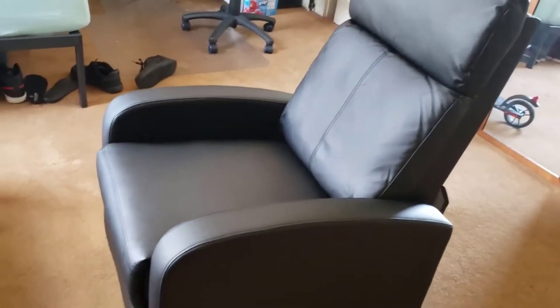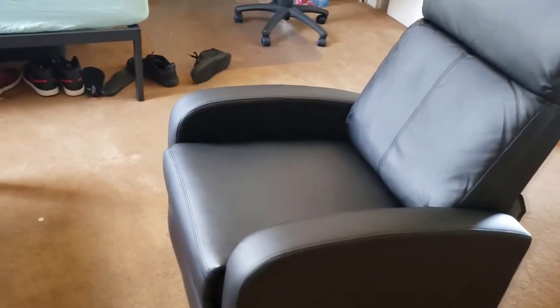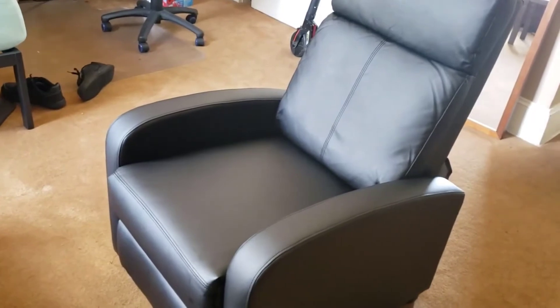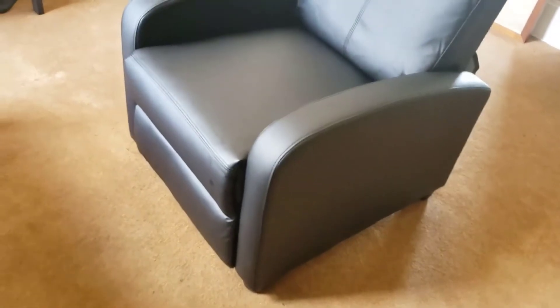I was really surprised at the quality of this chair — I didn't think it was going to be as good as it was. It's really comfortable, it looks good, and all the mechanisms work really well on it too. I should mention this isn't a sponsored video — Home All isn't paying me for this — this is purely my opinion. I just wanted to clarify that in case it sounds like I'm giving it too much praise, but I really do think it's that good.